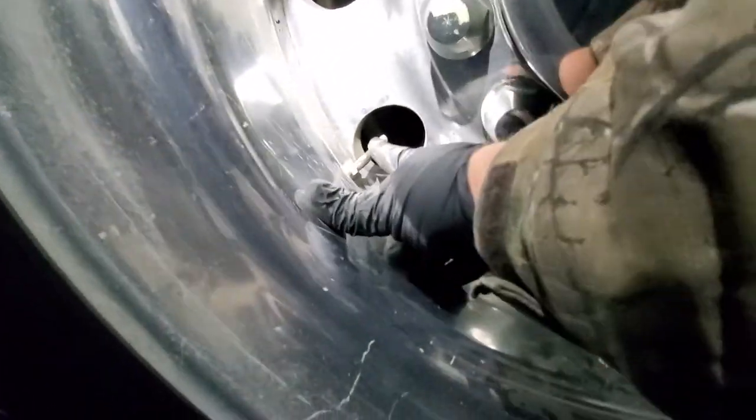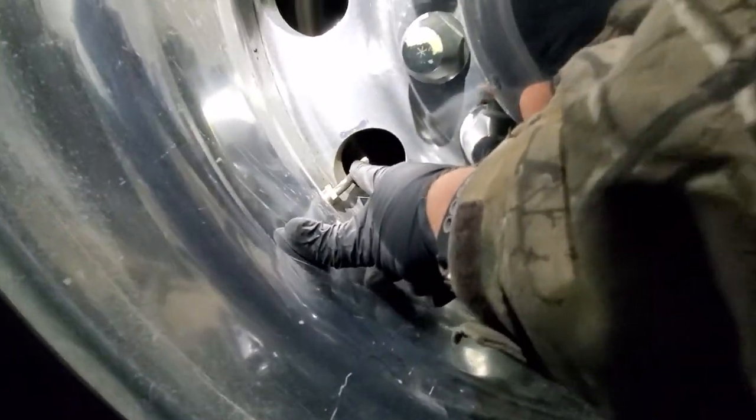It already had a leak so I let it deflate, took the cap off, and it pretty much emptied itself. Then I depressed the little core inside and got it all the way deflated.